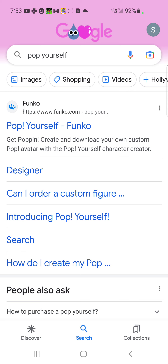If you can't find the site, search up 'Pop Yourself' and go from there. Make your own Funko pop, and if you haven't already, you'll need to sign in. The next time you go on to make another Funko pop, you won't have to sign in again — you can just make it, download it, save it, and it will come straight to you in your order.